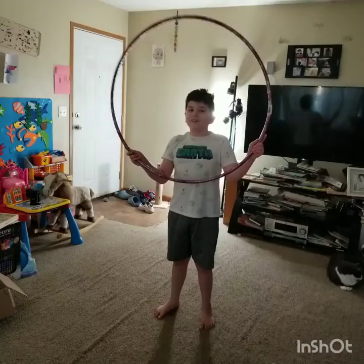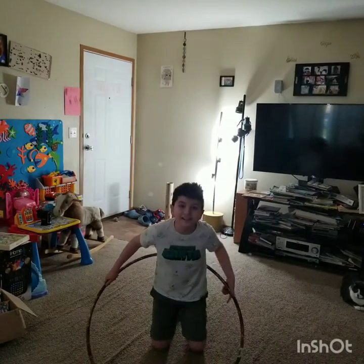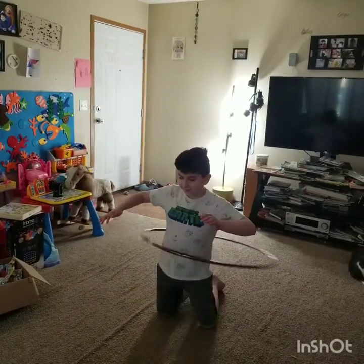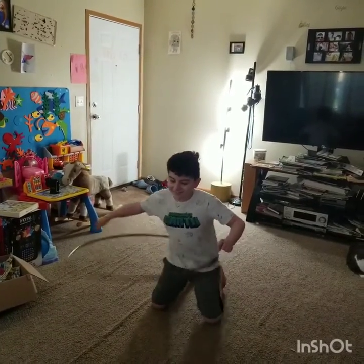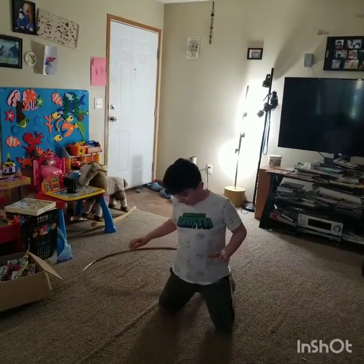Now I can also do a cool thing where I hula hoop on my knees. That is cool. This looks so awkward probably, but it looks fine — it looks cool.